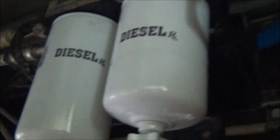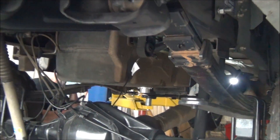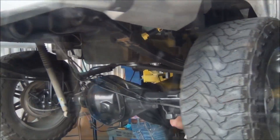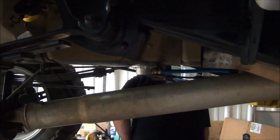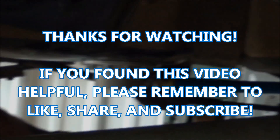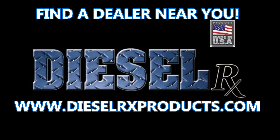Now stand back and admire your work as this completes the sump installation. If you are interested in purchasing a Diesel RX universal fuel sump, visit our website at www.dieselrxproducts.com to find a dealer nearest you.